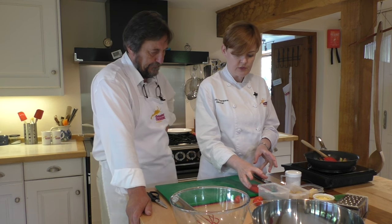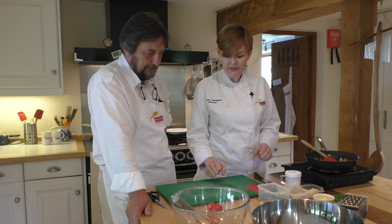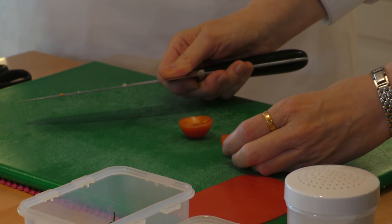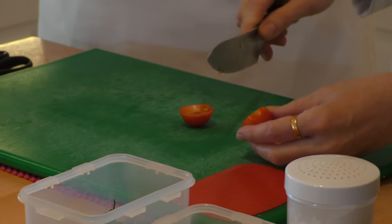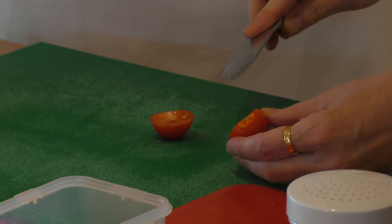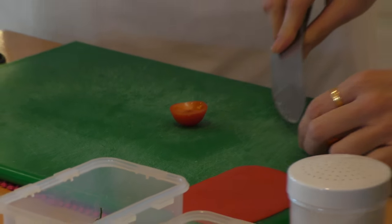Now we move on to the ingredients that are already cooked and just need to be prepped for size. Tomatoes out of the garden as well. I may seem pernickety, but I pride myself on pernicketiness - I don't like the core in tomatoes. I just think it's lazy when people don't take the core out. I don't want to chomp on a green bit. So very carefully just take the cores out, put them into our rubbish bowl, and then it's much nicer to eat. Quarters is what we're after.